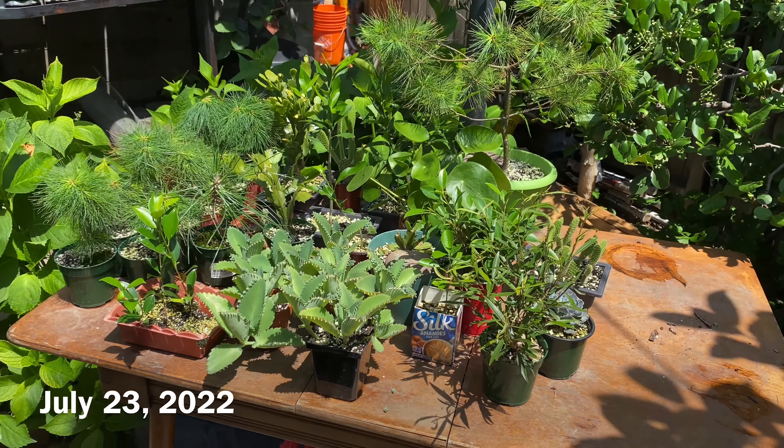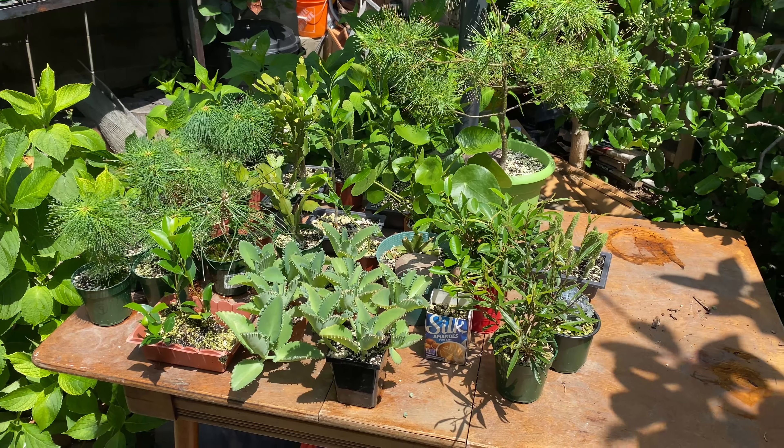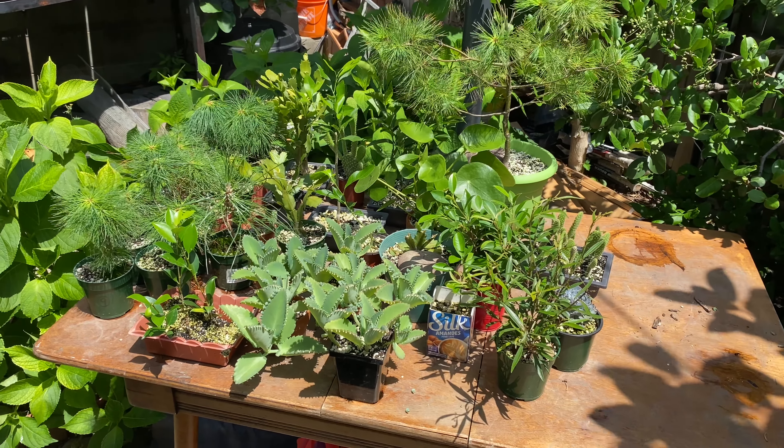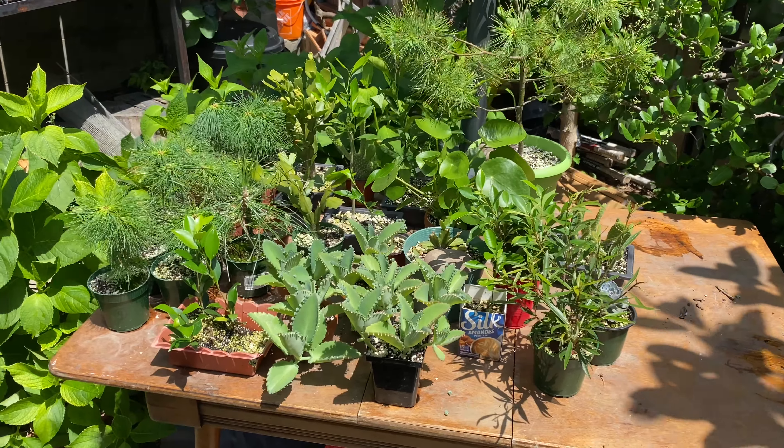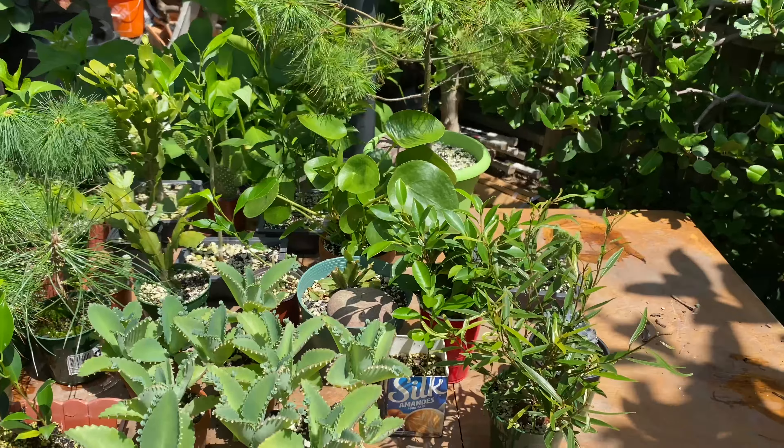July 23rd today and there's a bunch of small pruning and repotting tasks I want to do with my tropicals and a few other things. Mostly tropicals.